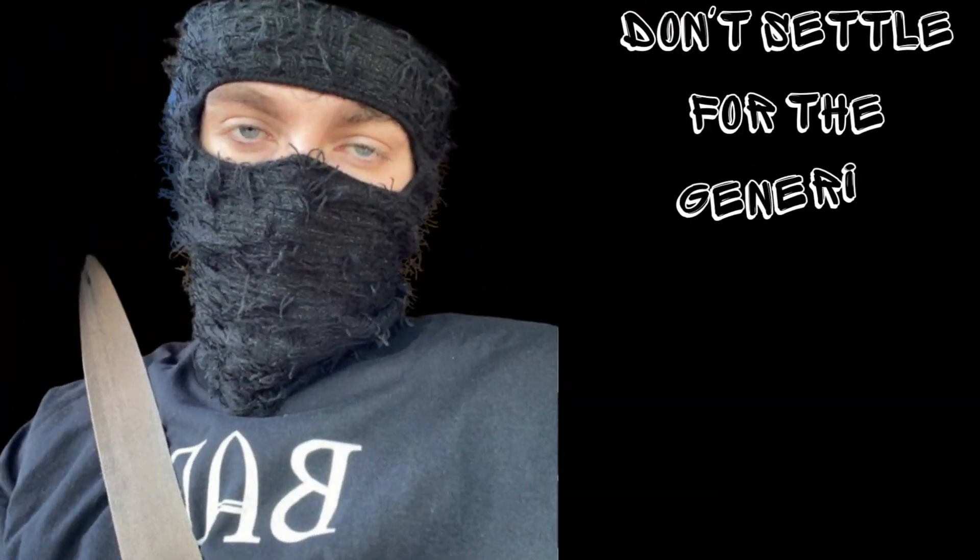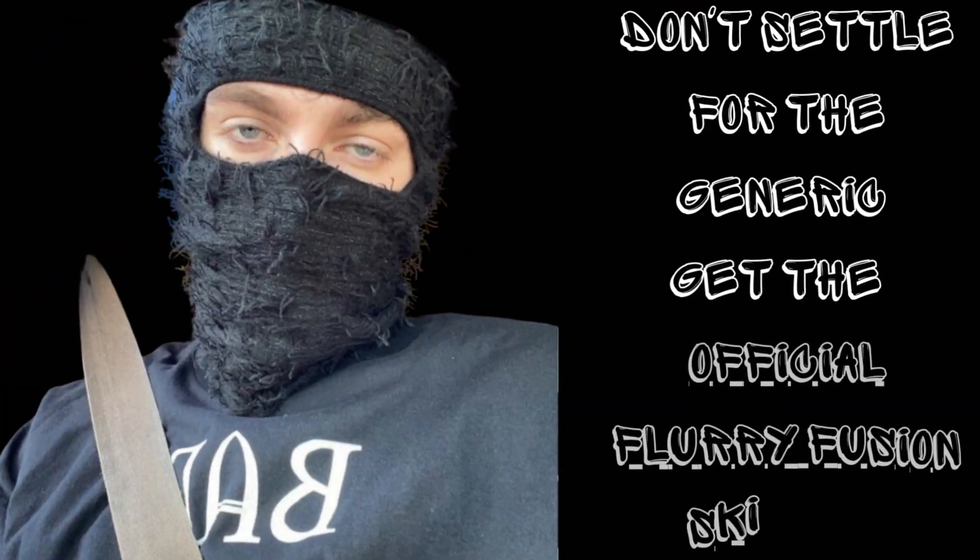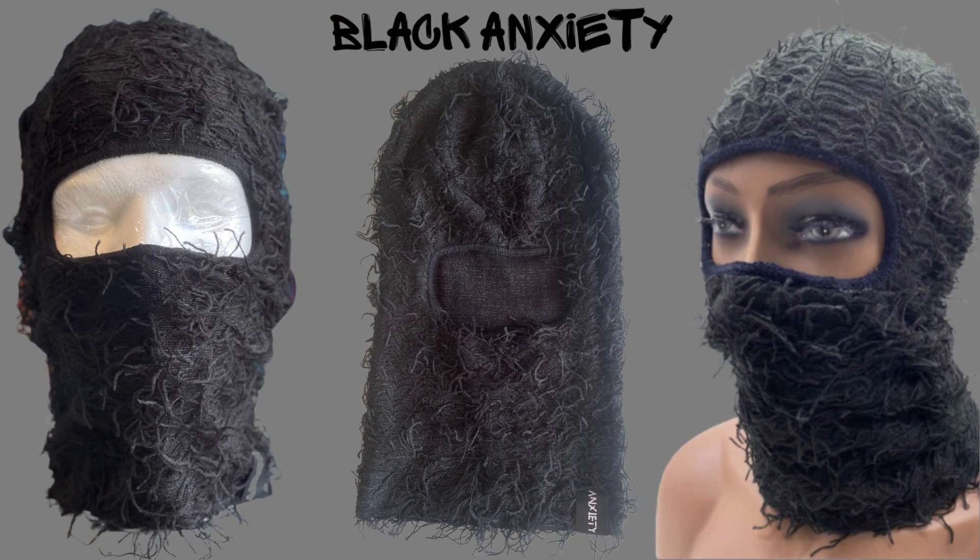Don't settle for the ordinary. Elevate your style game with the one and only official black Anxiety Ski Mask. Order yours today and step into a world of unrivaled comfort and flair.